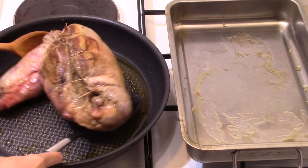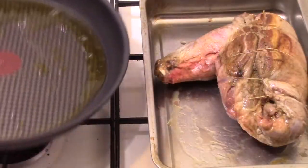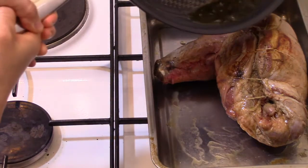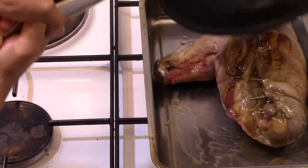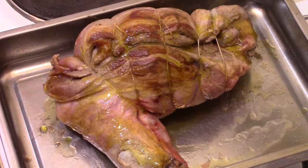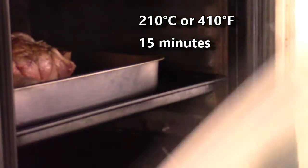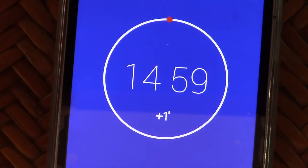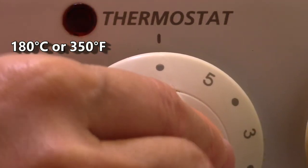Then I put it in the baking dish. I pour over the lamb the olive oil that remains in the pan, and I add a few more drizzles of olive oil. I roast it in the oven for 15 minutes at 210 degrees Celsius. After the first 15 minutes of cooking, I lower the oven temperature to 180 degrees Celsius.